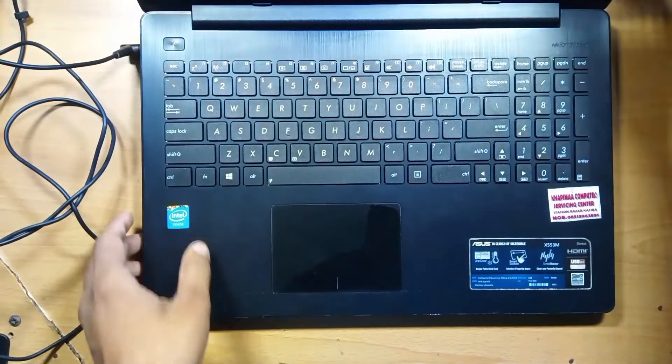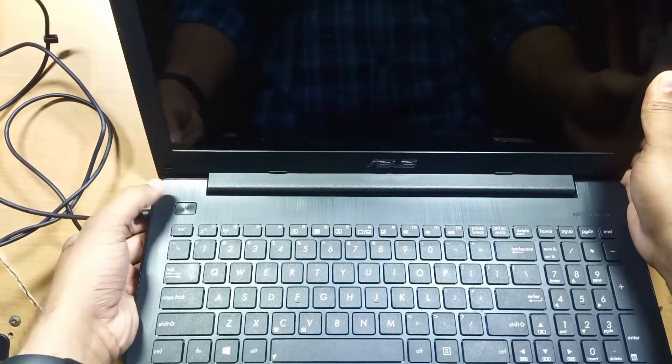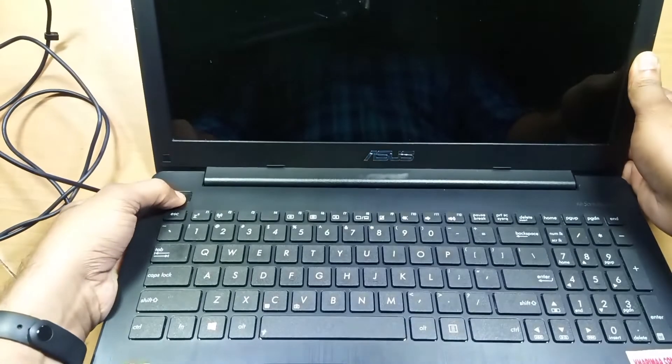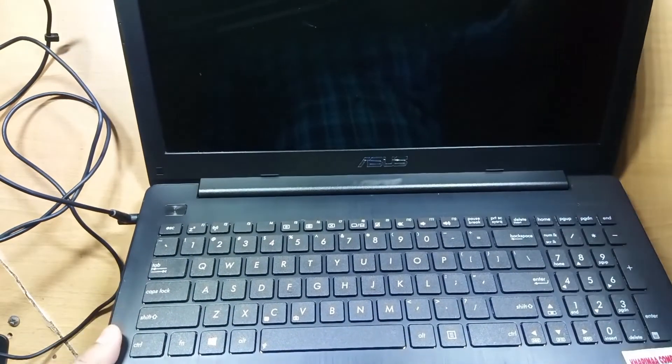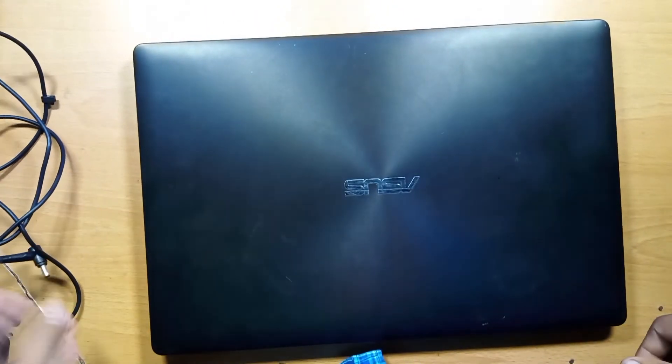Let's open it up and try to power on the laptop. And as you can see it's just doing nothing. So let's open it up and see what's wrong with this one.